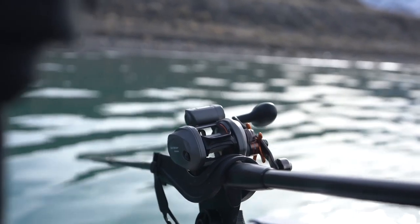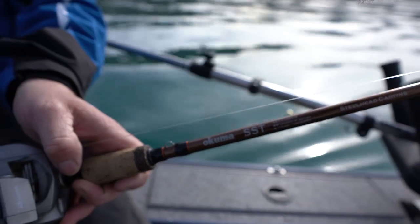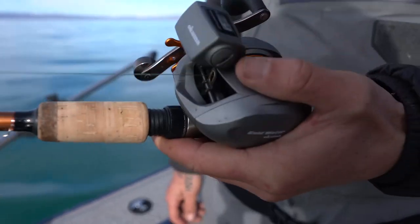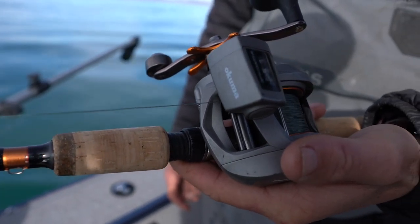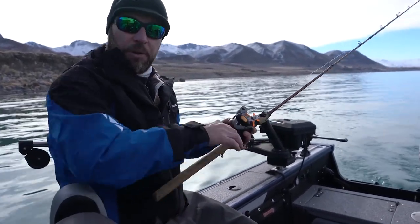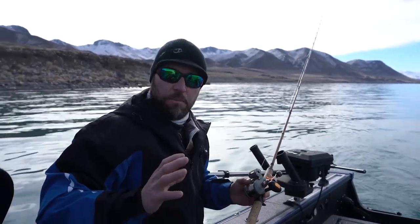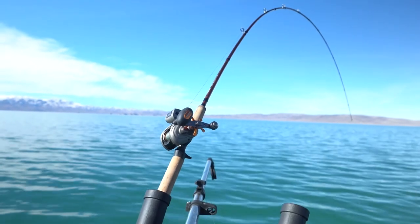Paired with that, I have an SST eight and a half foot medium action rod. That's what I'm using for my downrigger and some of my plug rods. On my downrigger rod, I'm going to run about 20 feet of soft steel fluorocarbon — 18 to 25 pounds anywhere in there — on top of my 30 pound braid. That can be versatile; you can use those for a lot of different things. But that's what I like to run on my downriggers.